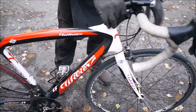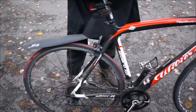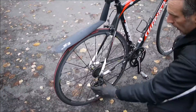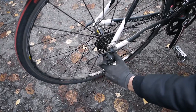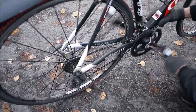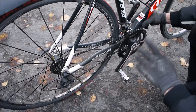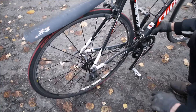Check both tyres for cracking and perishing, any cuts. Then another thing I'd like to do is pull the chain off and just give the bottom bracket a spin. And then you can feel the bearings. What we do now is stick it in the stand and take the back wheel out, and feel the axles.